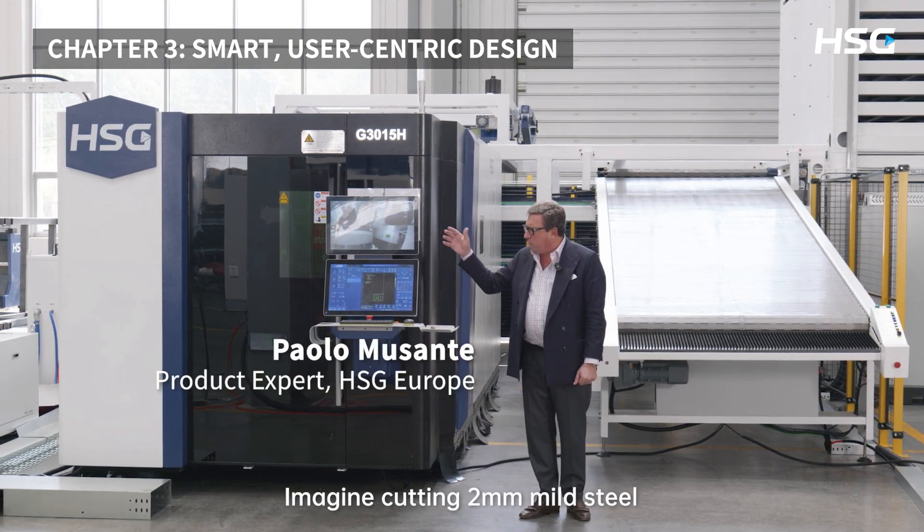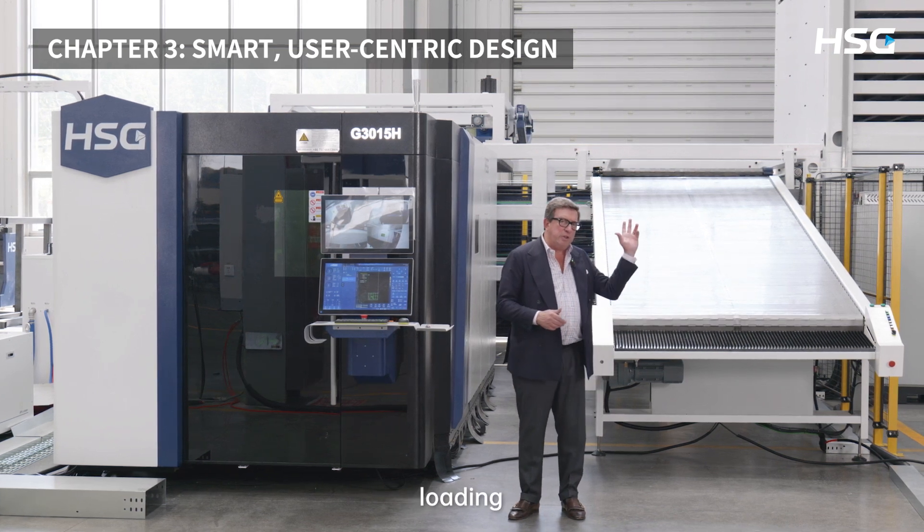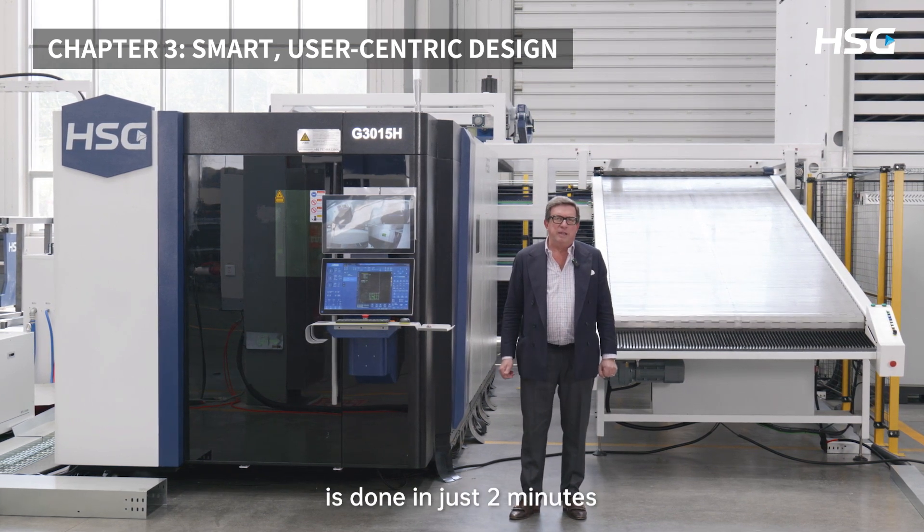Let's talk numbers. Imagine cutting 2mm mild steel on a 10x5 foot sheet. With StorePro, the full cycle — loading, cutting, and unloading — is done in just 2 minutes.